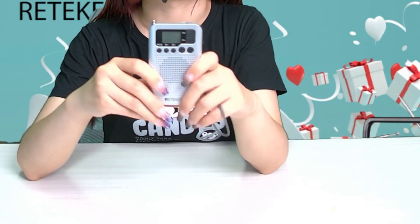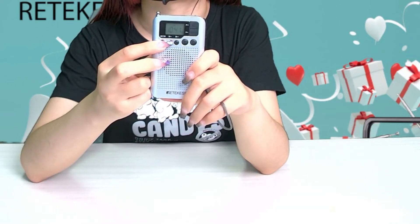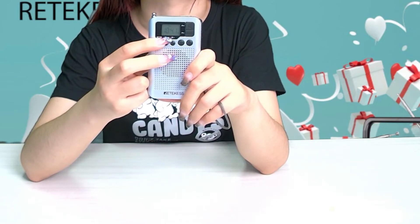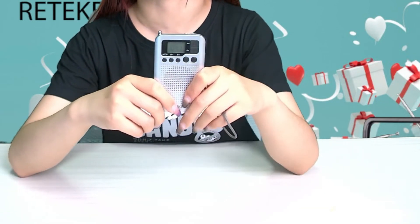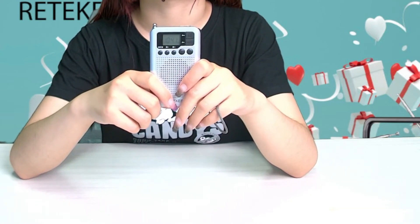When the start address is selected, you should press the channel storage button — the memory key — again to confirm the start address. Then you can press M+ or M- to select the channels which have been stored.